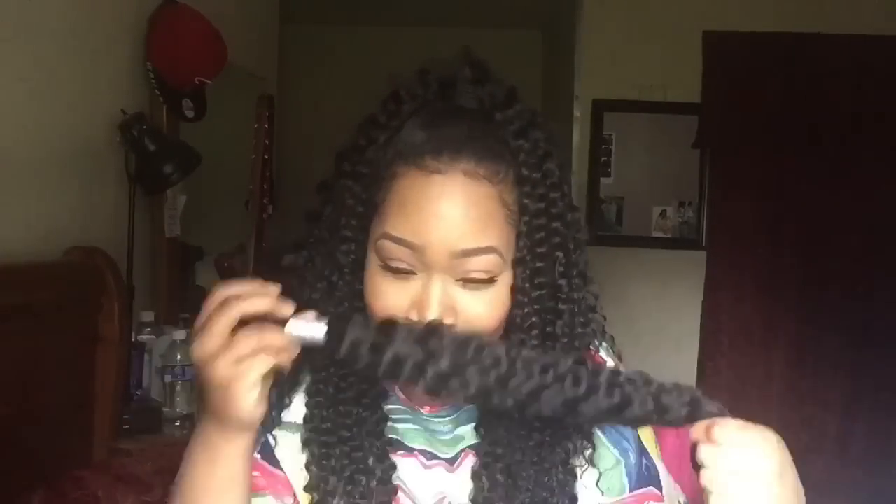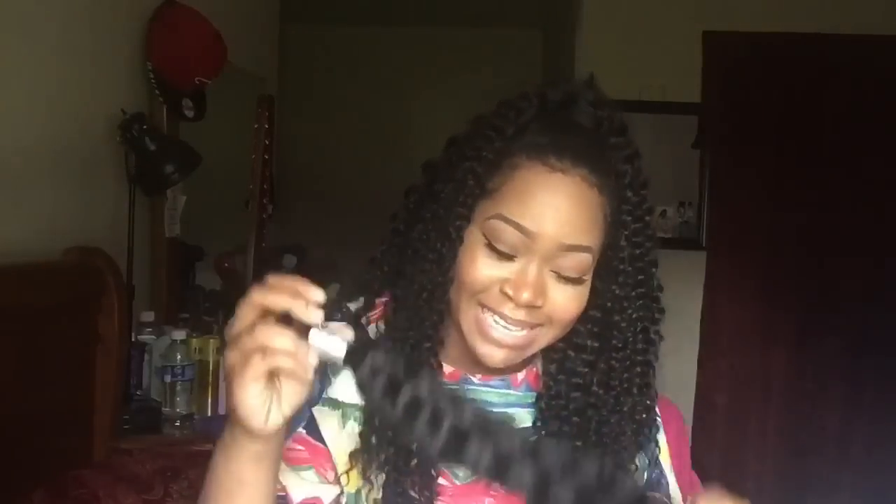This is the second time I got hair from Ali Moda and the hair smells like smoke. The hair smells like smoke. I'm going to have to wash the bundles. Come on, Ali Moda. The hair is so beautiful, but I am not going to put hair in my head that smells like smoke.